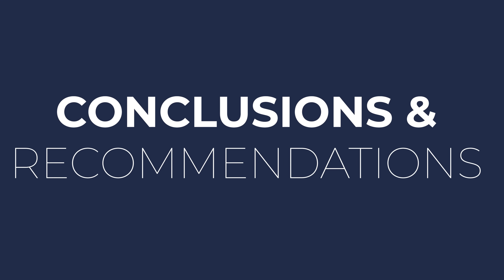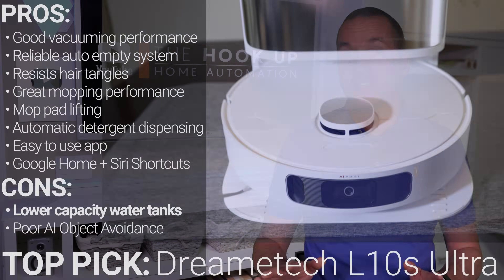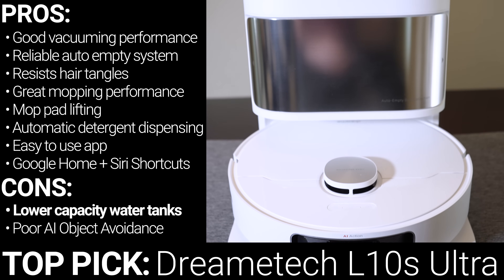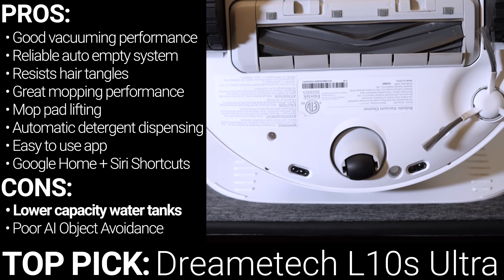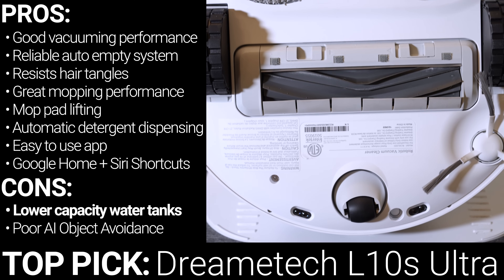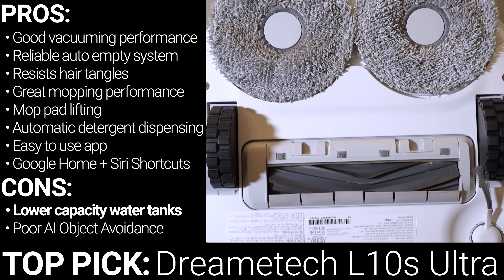Okay, so it's conclusion time, and there isn't just one clear winner, so let me make some recommendations. If you're looking for an all-around great robot that can vacuum every night, do a great job mopping one to two times a week, and only needs to be tended to once a month, then the DreamTech L10S is probably the right robot for you, and it's my personal choice.